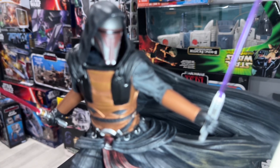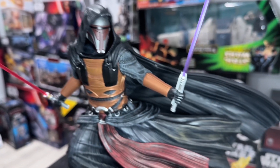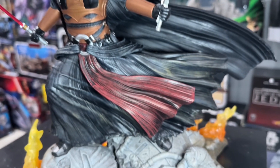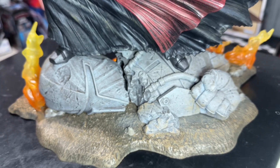It's got some really nice details, and it comes, of course, with its two iconic sabers. I think the purple is a little bit more iconic, a little bit more recognized. Check out the dynamic pose on it.